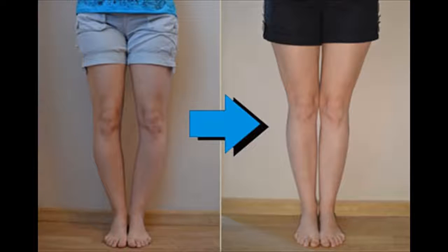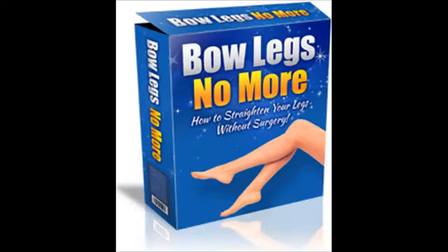How to strengthen, tone, and define your leg muscles to support the process and accelerate your journey towards your perfect legs. Find out the Bow Legs No More full review using the link below.